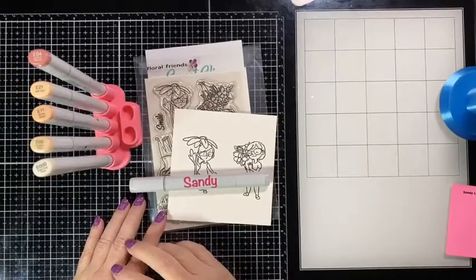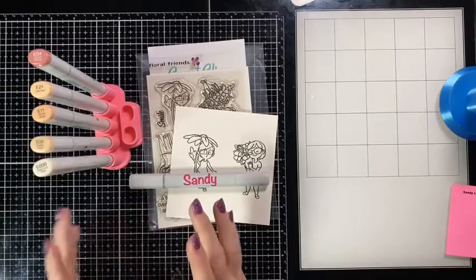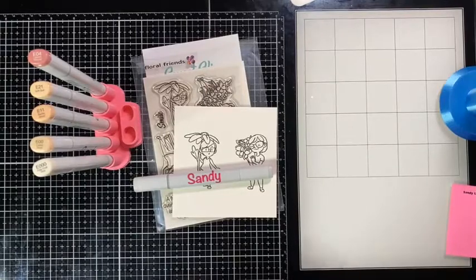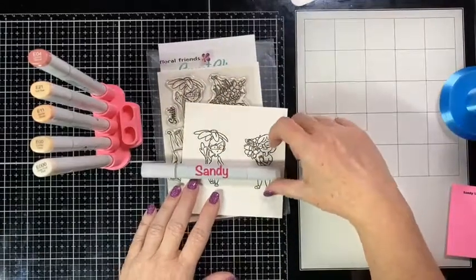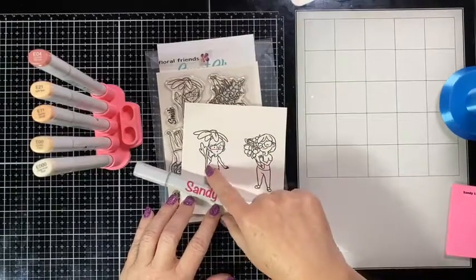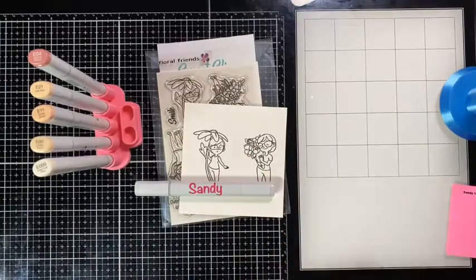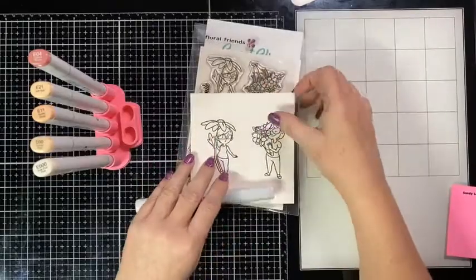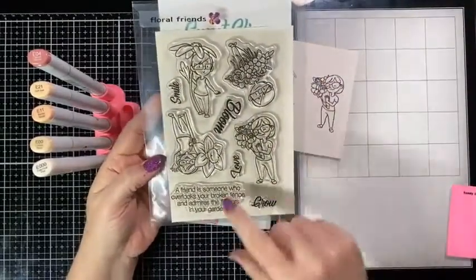Hello! I don't see anyone out there hopping on, but when you hop on, just say hello so I know you're there. Otherwise I was just sitting here coloring by myself, so I figured why not see if there's someone out there that might want to hang out with me. I decided I was going to color Floral Friends — I'm going to color one of the Jamie girls and one of the me girls.